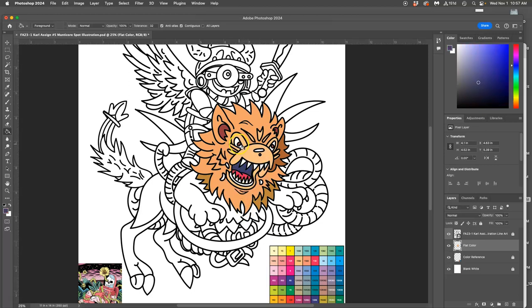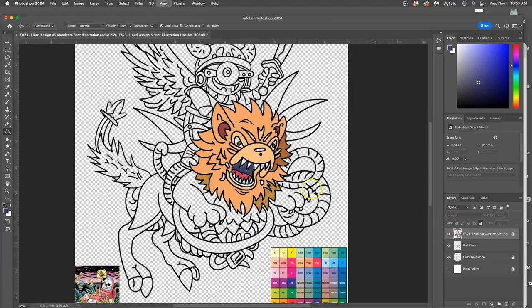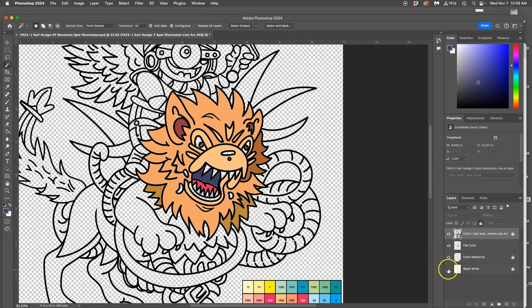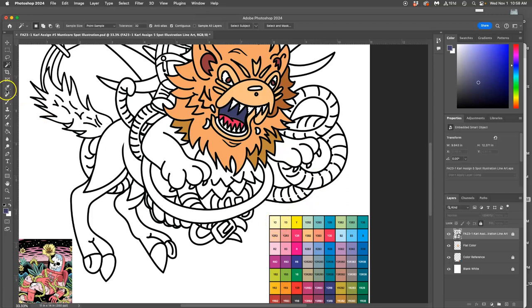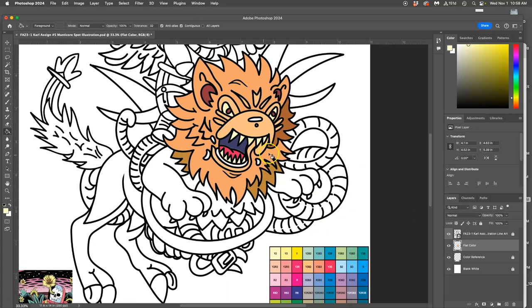Even the teeth are empty, and I want to get rid of all that blank white — I want everything to be filled in. I go to my black line layer, use the magic wand with contiguous turned on, click inside one tooth, hold Shift, and select all the others, plus the whites of the eyes and any other contained shapes. Then I pick a color that's a little different than white — just a subtle, subtle yellow — use my paint bucket, hold Option, steal the color, move to my flat color layer, and drop it in.